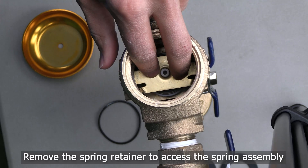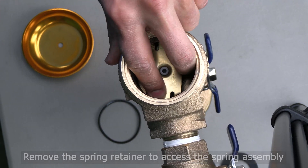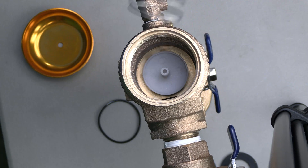To access the check assembly, you will need to remove the spring retainer. You can do this by pressing down on the spring retainer while rotating it until it is free from the body.